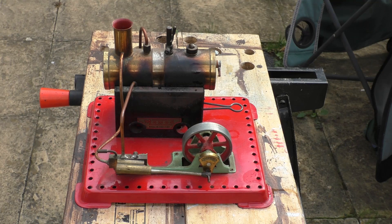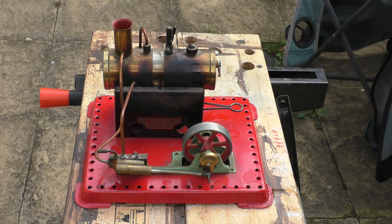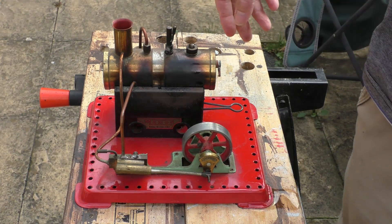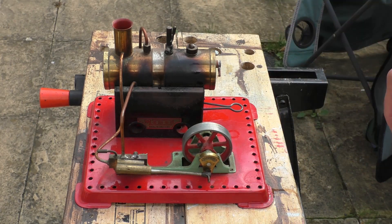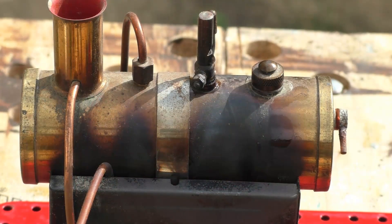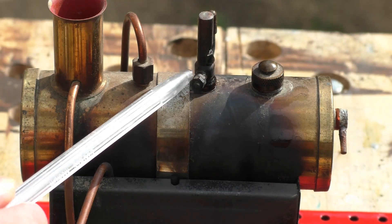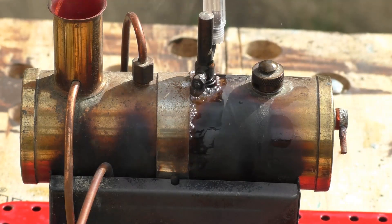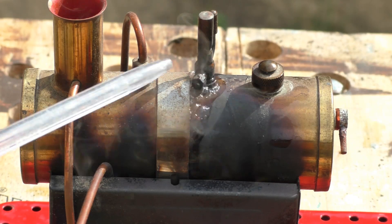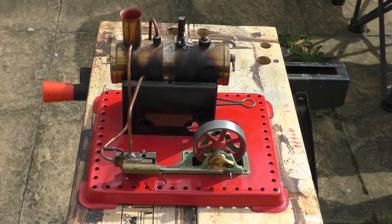Now we wait for the steam pressure to build up. Got a nice meths smell — funny enough you don't get that with wax tablets. It reminds me of being a kid: my friend had one of these and you'd get that rather musky smell of meths. Here we go — got a little bit of sizzling, a little leakage out of the whistle, some pressure there, lots of water coming out so the boiler is quite full. It's getting up to temperature. Let's see if it goes for the first time.